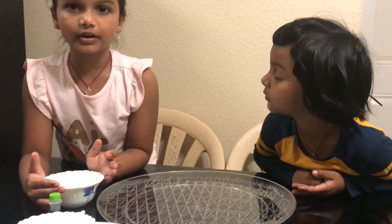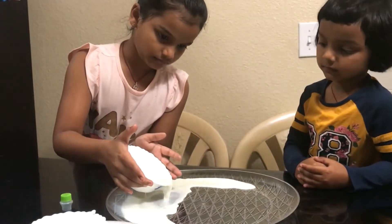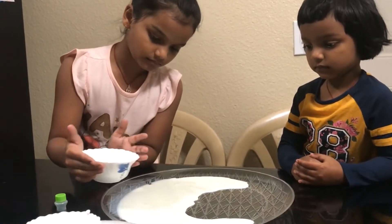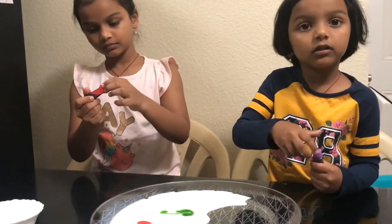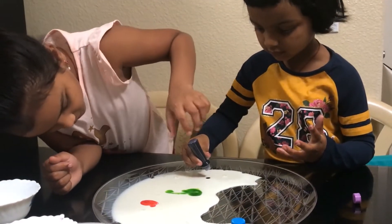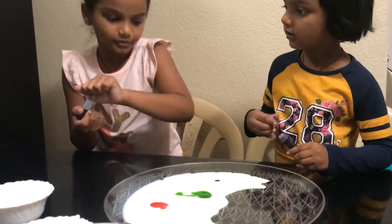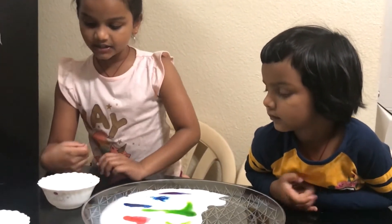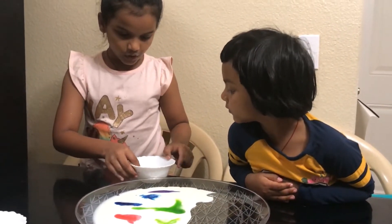Let's pour the milk in the container. We're adding some purple — just one small drop. We've already added some green, now let's add some blue. We're done adding color to the milk. Next we need some dish soap and earbuds, so we dip the earbud in the soap.